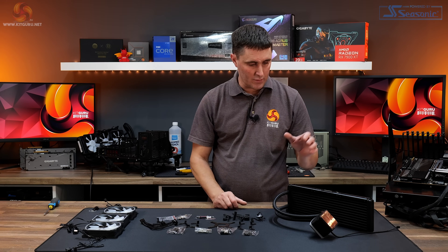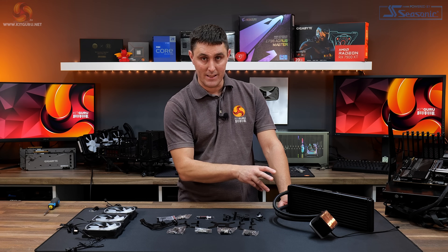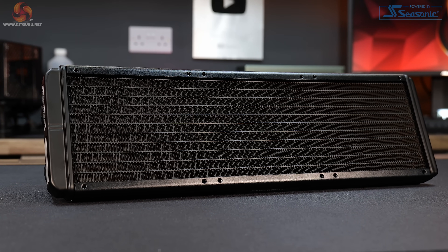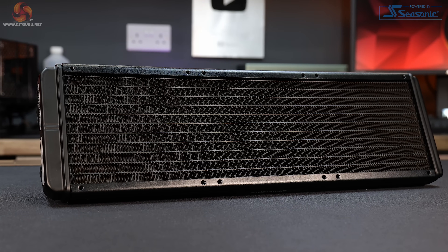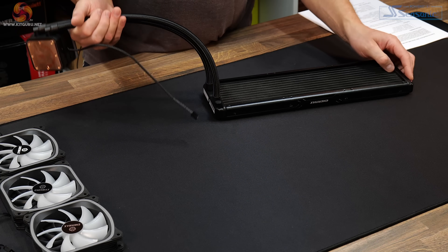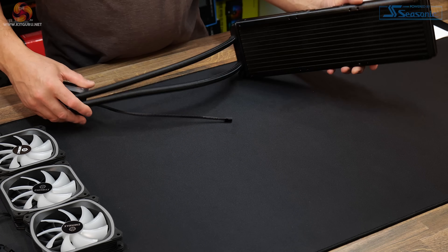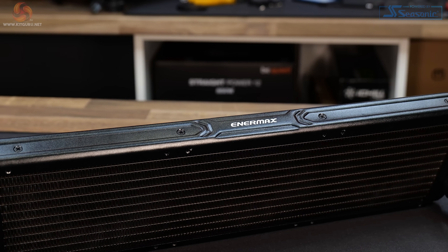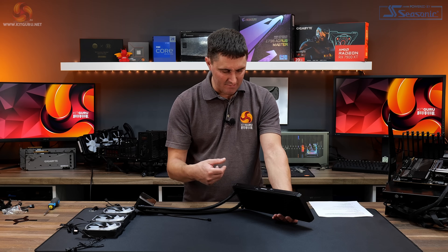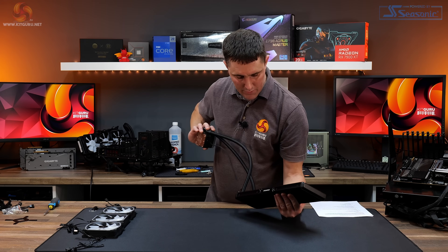We have two samples of this cooler — a 240 and a 360. I'll add performance data for both but will concentrate on the 360 for the review. The radiator is a pretty standard aluminium radiator, approximately 25 to 27mm thick. There's no fill port as such, but I'm guessing under that plug is probably where the radiator is filled. It does have mounting frames for the fans in an almost glossy satin finish, with Enermax logos on both sides.